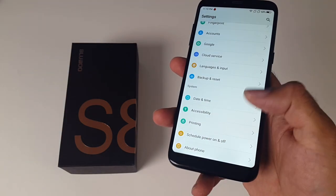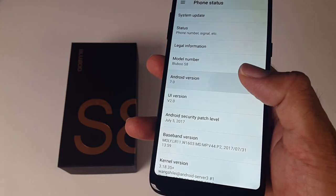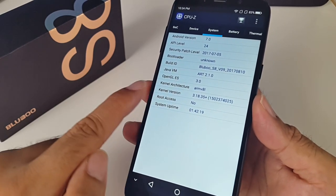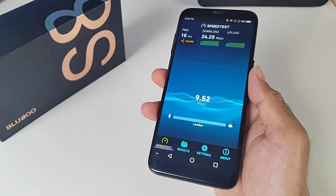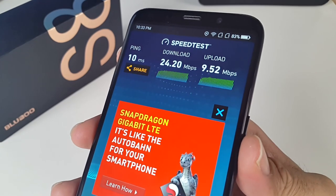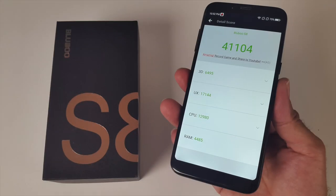The BlueBoo S8 runs 360OS on top of Android 7 Nougat and you have an overall fast and fluid near-stock Android experience. CPU-Z shows us that this device does not come rooted. In the WiFi speed test, this device achieved download speeds of 24.20 Mbps and upload speeds of 9.52 Mbps using a 40MB broadband connection. Here are the Geekbench scores for single and multi-core, and in the Antutu benchmark test we got 41,104.